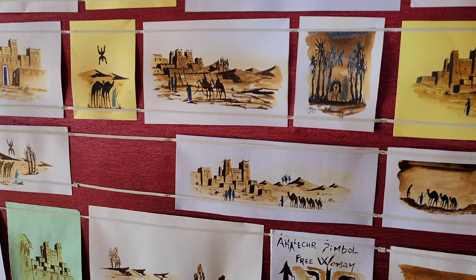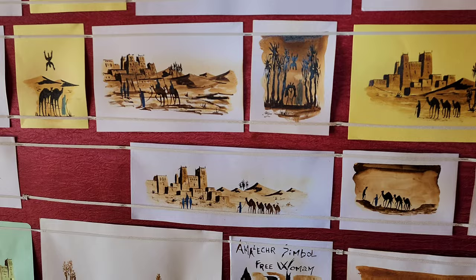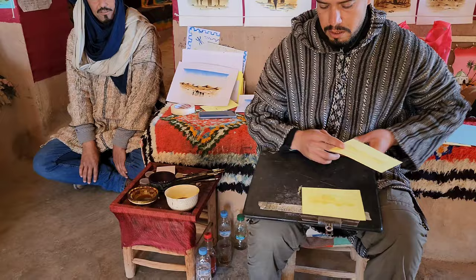This technique is named Piro Aquarelle. 'Piro' means natural — natural pigment. Just with saffron. Later, I use tea.